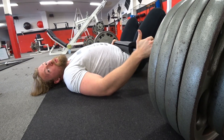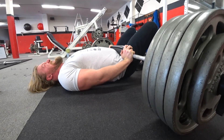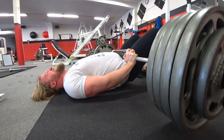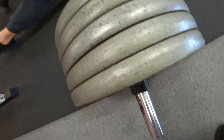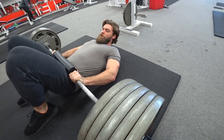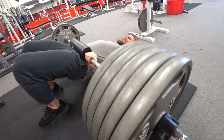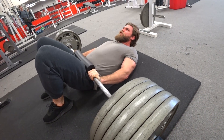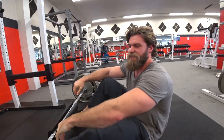Each weight that goes up on this thing gets a new name - at 405 it was Big Bertha, at 465 it's the Whale, and now we're moving up to 495. We decided to call this one the Big Bitch. Can you handle her? We're about to find out. This one's a heavy one.